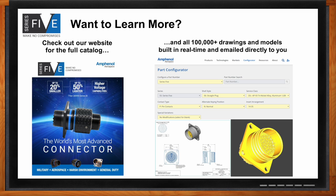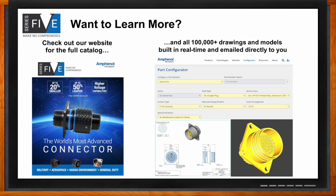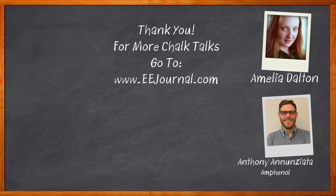There are also plenty of local contacts you can reach out to with more questions. Thank you so much for joining me today, Anthony - I've had a lot of fun. Before we go, don't forget to click that link for even more information from Amphenol Aerospace. For Chalk Talk, I'm Amelia Dalton from EEJournal.com. For more Chalk Talks, head to the Chalk Talks section of EE Journal, or check out YouTube at youtube.com/EEJournal.